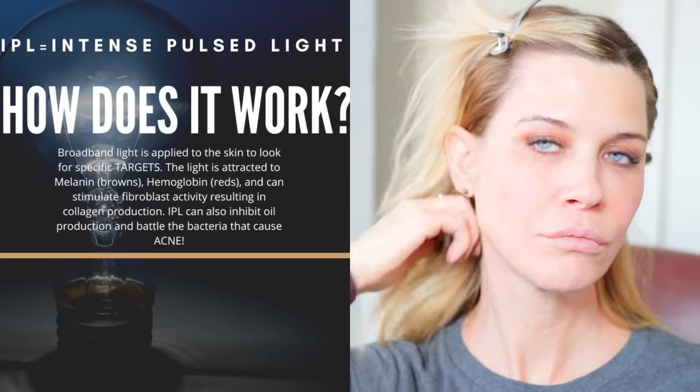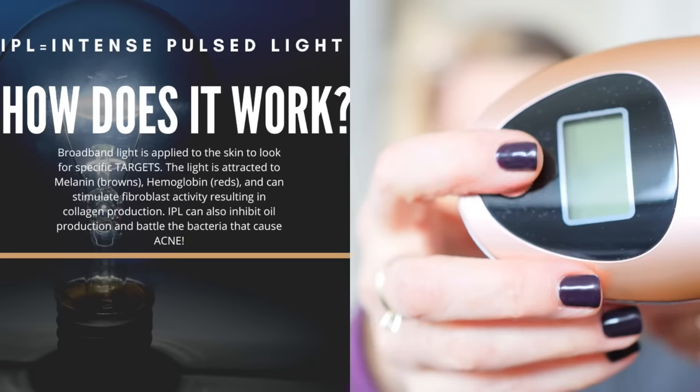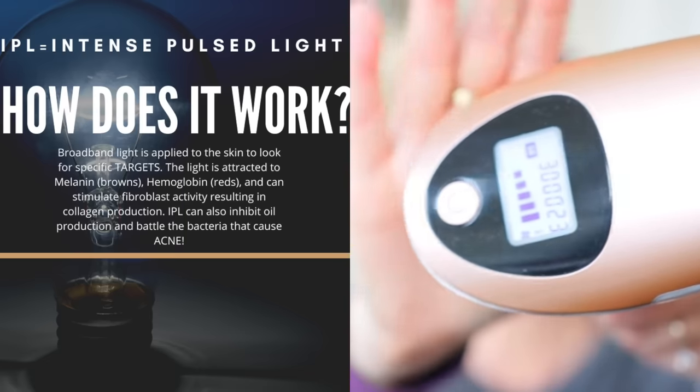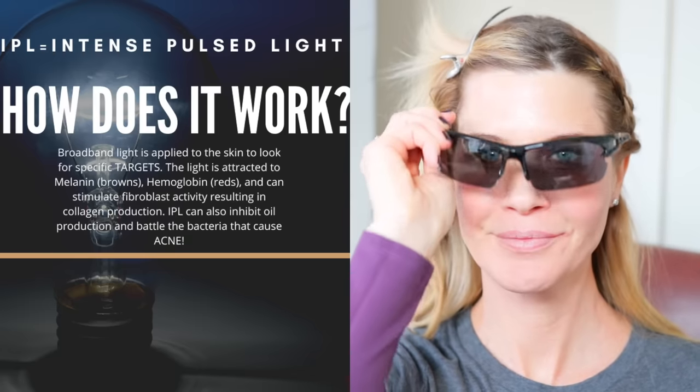So, how does IPL work? IPL is broadband light, which is different than laser. Laser is collimated light at just one wavelength traveling in the same direction — it's more pinpoint and precise. IPL stands for intense pulsed light and is a broad spectrum of light. We use IPL because it's non-invasive, and the skin will selectively absorb that light. It works for hair removal, vascularity — which is reds like broken capillaries and telangiectasias — and also for pigmentation, which is browns. IPL can also work for acne because it creates an environment that is not good for acne bacteria and works on the sebaceous glands.